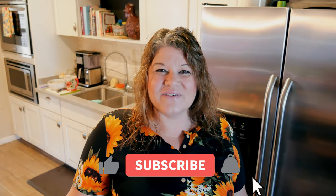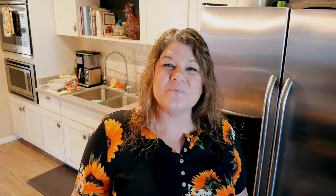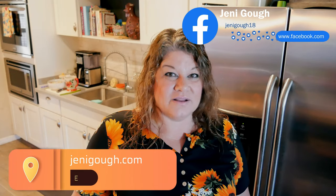If you enjoyed the video, please give me a thumbs up. If you haven't subscribed yet, please subscribe — it really helps me out and I appreciate your support. You can find me on Instagram at JennyGoff18, also on Facebook, and visit my blog for all my recipes at JennyGoff.com. Thanks for watching — I'll see you next time!